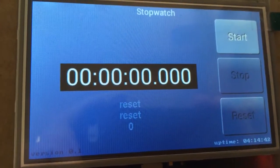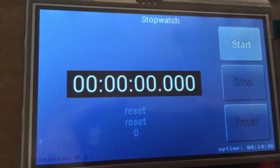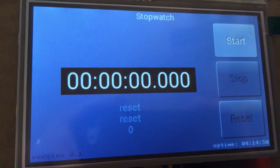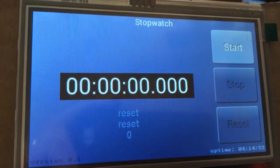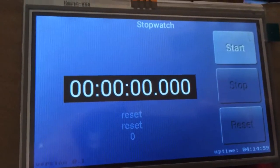Hello, this is a stopwatch sketch made on an Arduino Uno with a Gamedwino 2 screen. It's just a basic stopwatch with three buttons: start, stop, and reset.